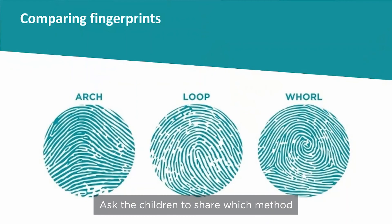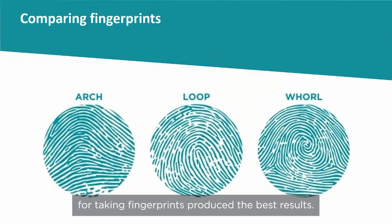Ask the children to share which method for taking fingerprints produced the best results. Ask the children to compare the fingerprints and say whether they were the same or different, and whether they were arch, loop, or whorl.